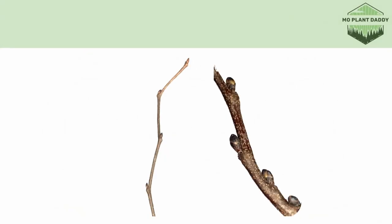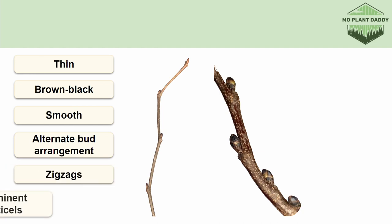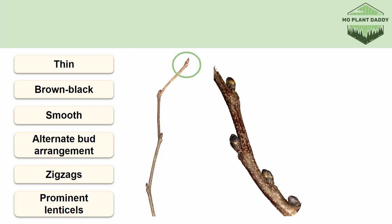Now there are many ways we can go about identifying a redbud tree, but let's start with the twig and bark. The twig of a redbud is typically very thin, brown to black in color, smooth, has an alternate bud arrangement, zigzags, and is covered in lenticels. This twig doesn't have an apical bud — it has all lateral buds. The lateral bud at the end of the twig is known as a false terminal bud.